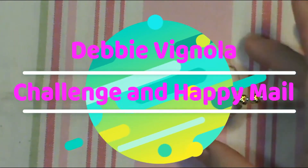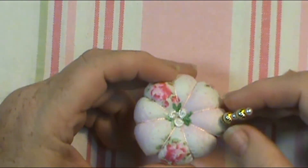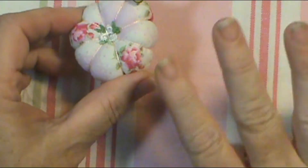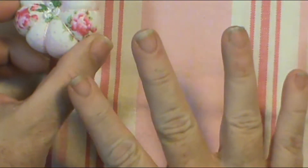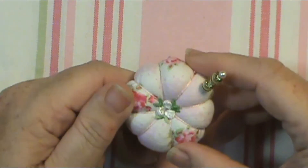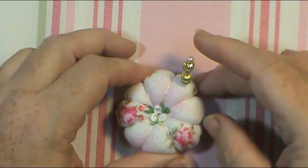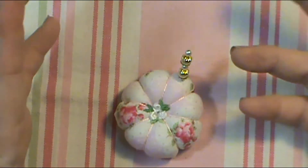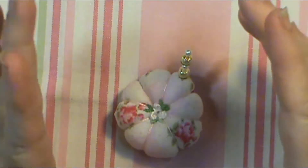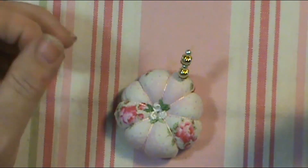Hey everybody, this is Sheri and I wanted to show you something I received in the mail. It came from Debbie Vignola, and this will make the fourth time — four, count them — that I've tried to do this video. For some reason I think it's my camera and it hates me, because it keeps losing video. I did it one time, I watched it, it was on record, and then I looked and it was gone.